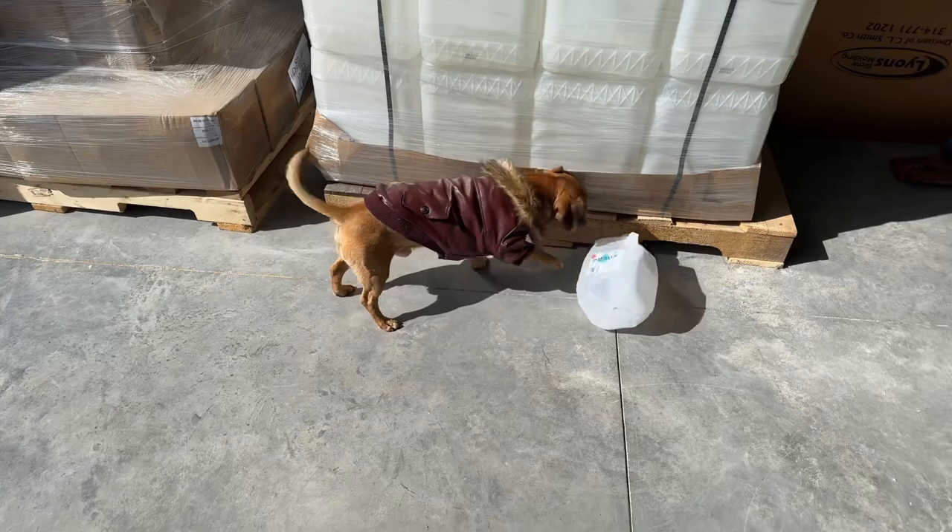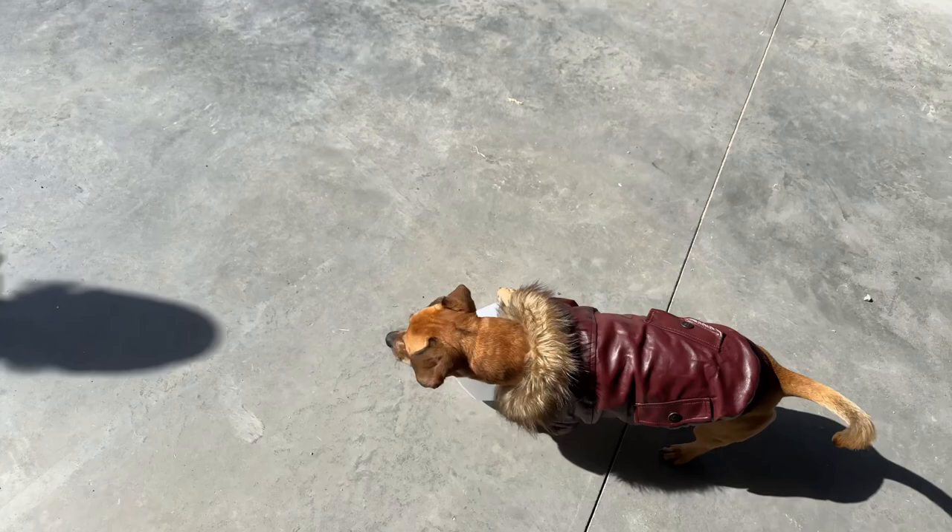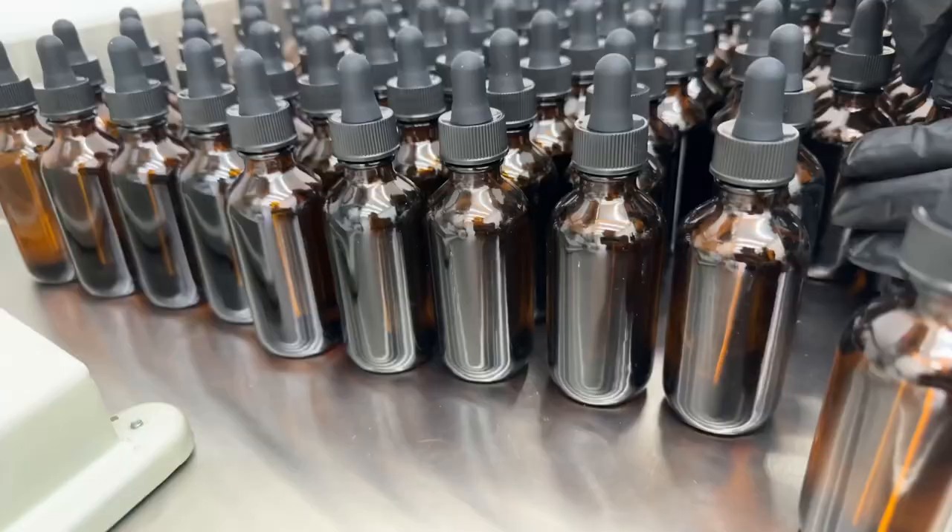We've got Minion playing with a random water jug for no reason. This is inserted into the video, but he was amusing me so I just had to film it — he's awesome. All right, back to the beard oil.